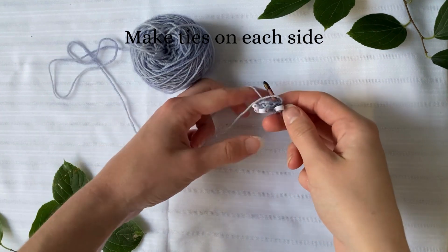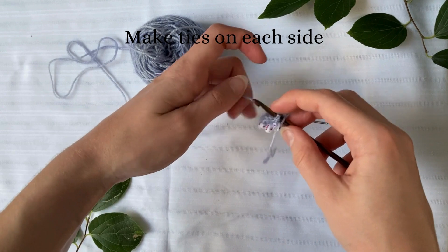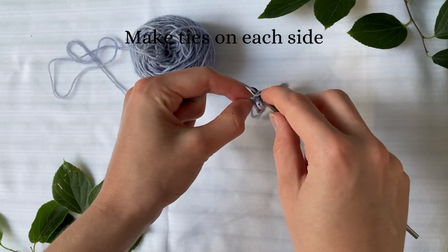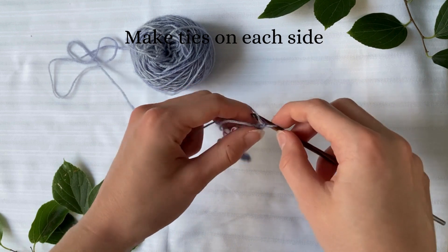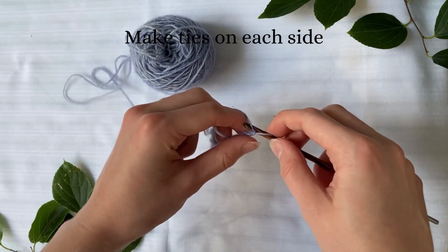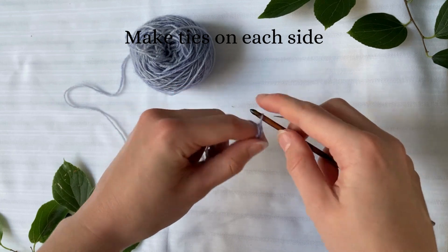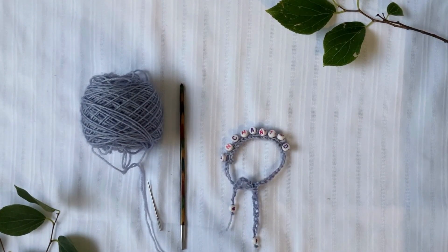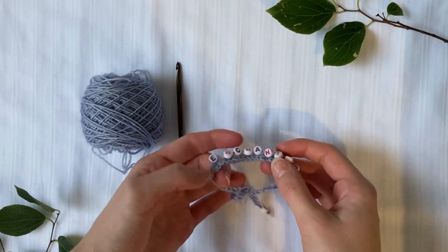Now you've completed the main part of the bracelet with the words on it. Now we need to do the ties. To do so, slip stitch into the middle row and make a chain long enough to tie around your wrist — it needs to be longer than half your wrist. Here's my completed bracelet. I put little heart beads on the ends and just tied it up like so.